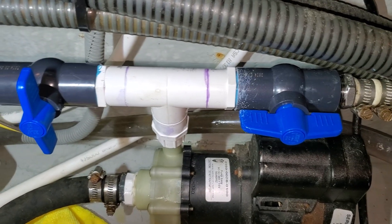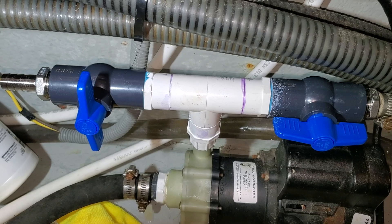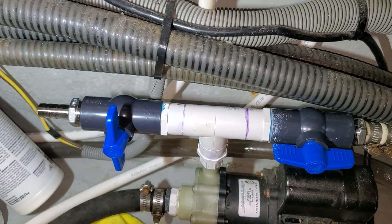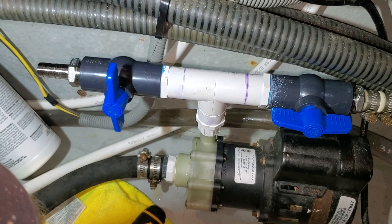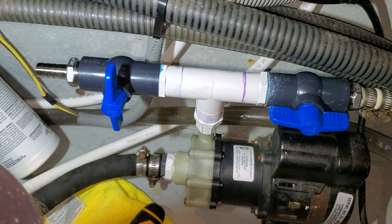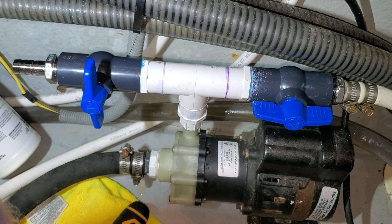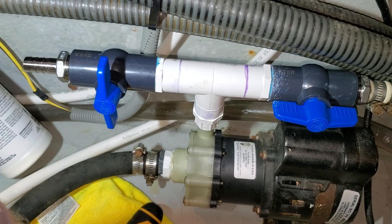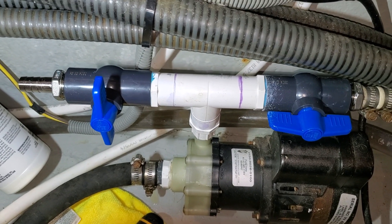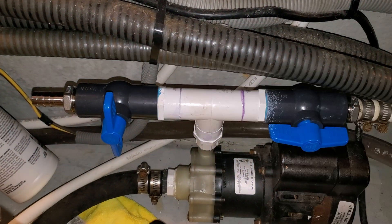I can also adjust the flow rate because the salon one should take a little more water than the forward one, because it's actually twice as big a unit — instead of 8,000 BTU, it's 16,000. So now I can adjust the flow a little bit as necessary. That's the latest project on the Lady Owl. Over and out.